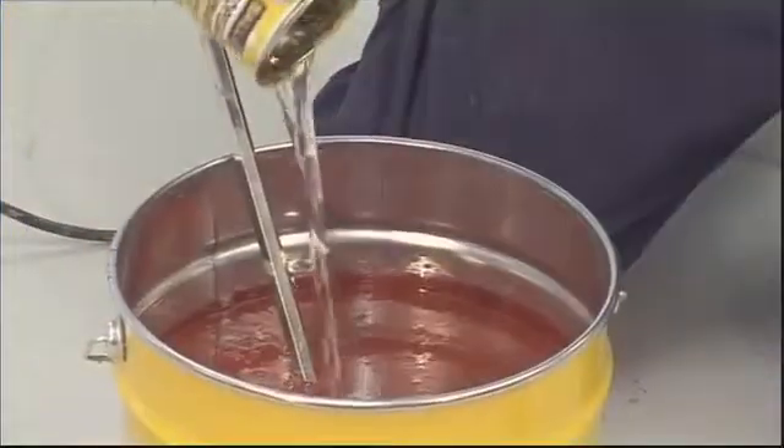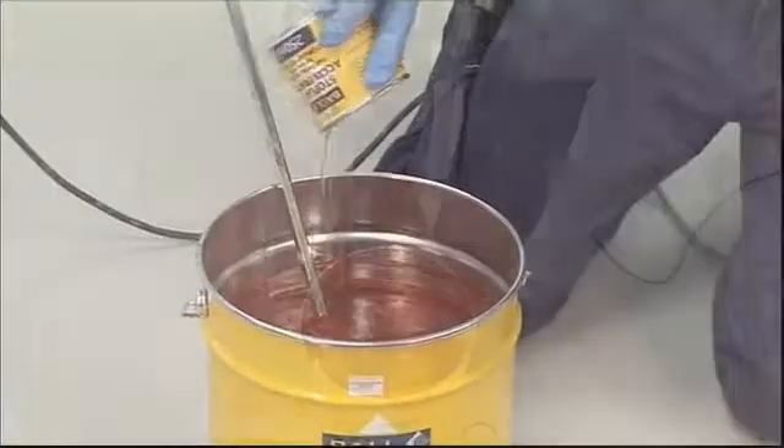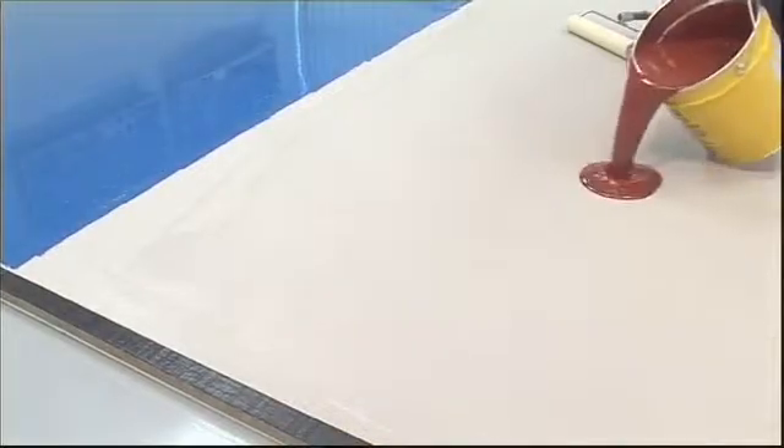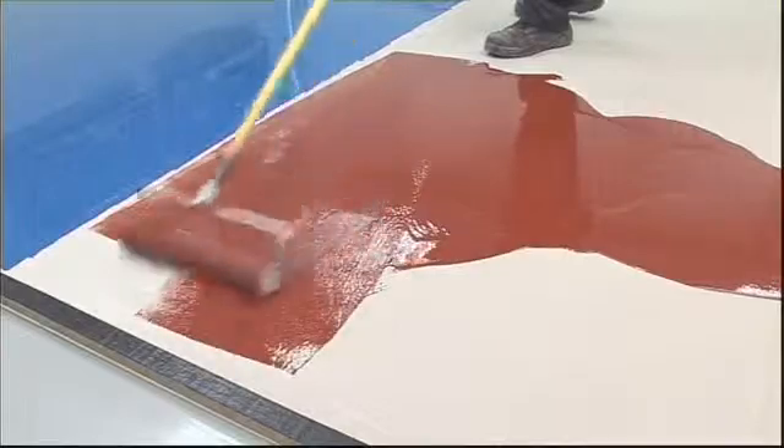If required, add StopGap Accelerator and mix for a further minute. StopGap F75 hardens by chemical reaction. It's important that once mixed, the membrane is applied immediately to the subfloor.